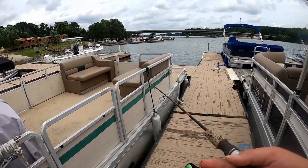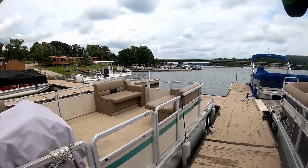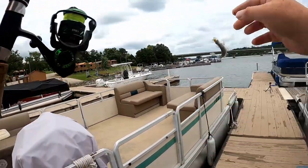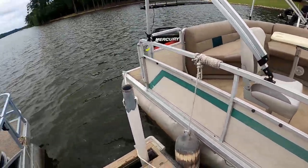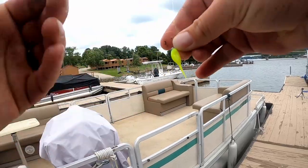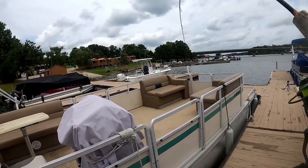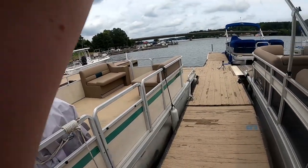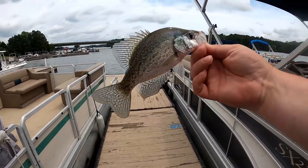So we're going to drop it real shallow one time and see what happens. There he is! I guess they're pretty shallow. Two drops, two fish — let him go out here. There he is again. Oh, that's too fun. These are all keepers too. I mean, there ain't no giants, but if we're sitting on a marina, this is fun.